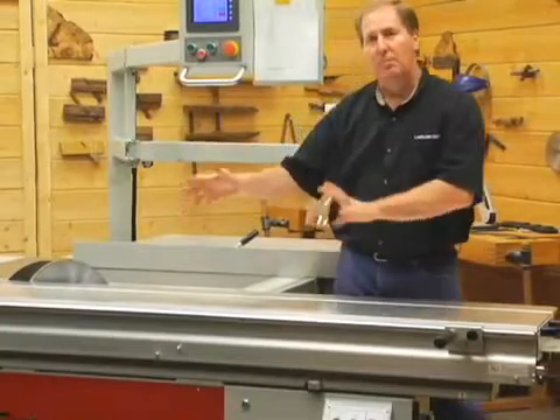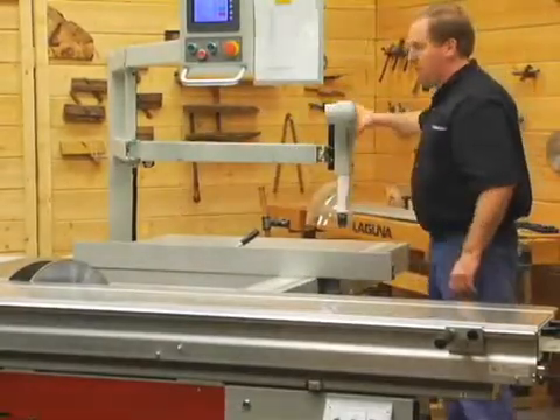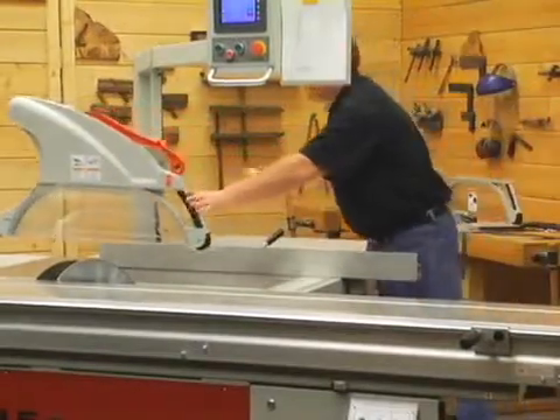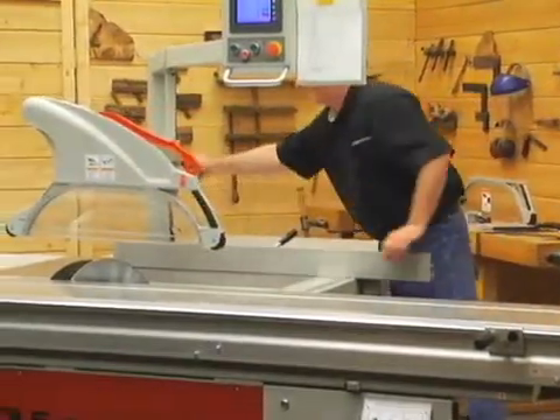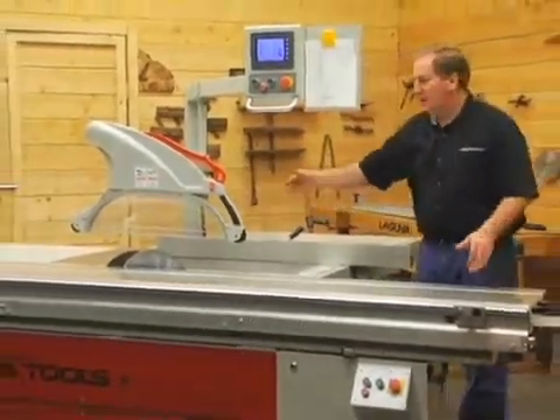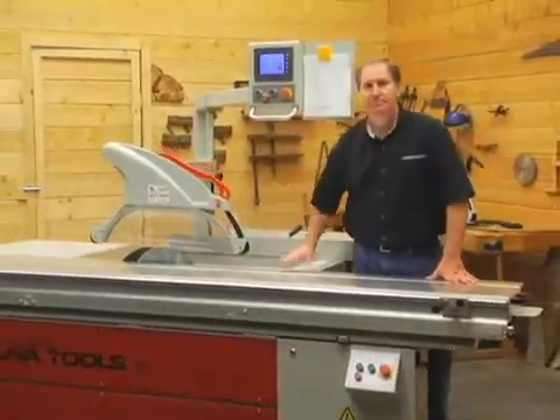When I'm done with this job and want to return it to its position, it simply swings right back — hose and all — goes back to its original position, the knob goes in, and it locks in place, just like that.